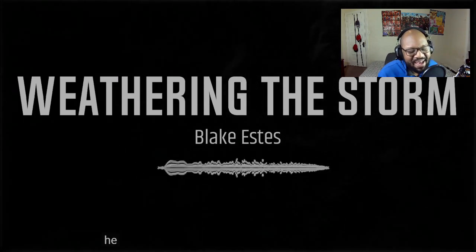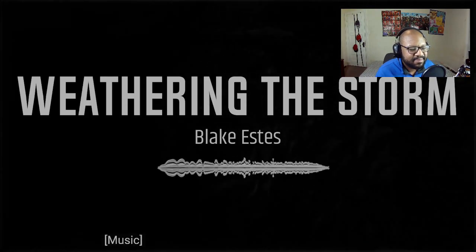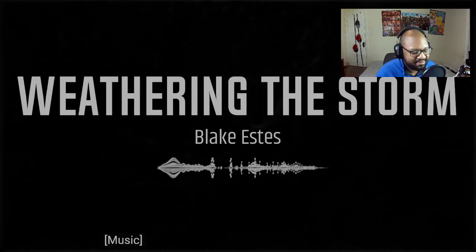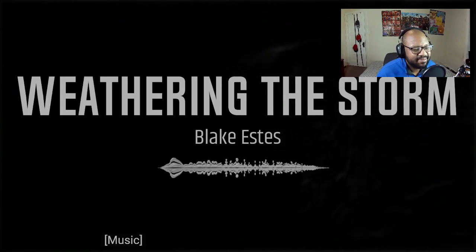Oh, we're bringing it back — okay, okay!